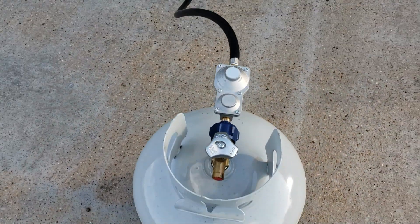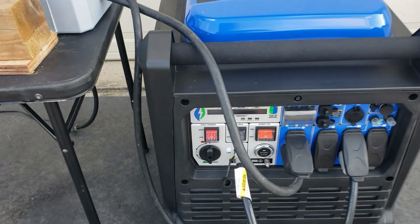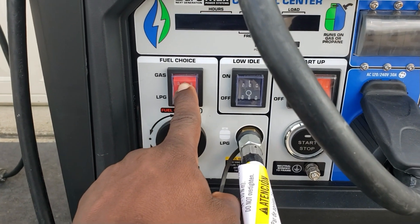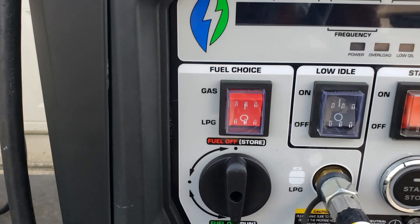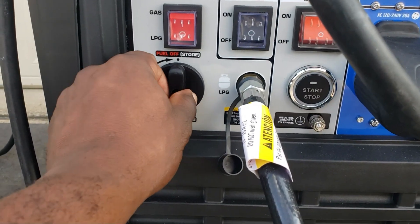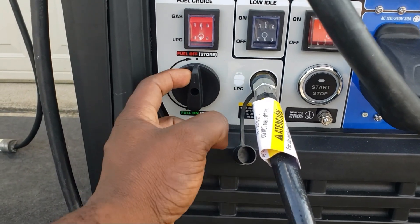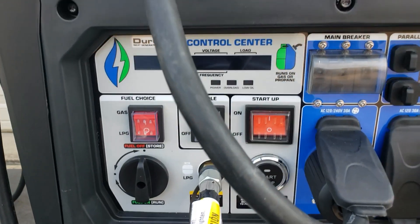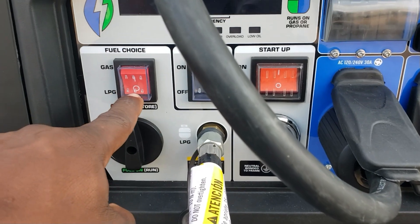Let's get our propane tank over here. Open the tank — we have gas. So before you run your Duramax 9000 on propane, this is your selector switch, the fuel selector. So you'll have gas or propane — LPG right there. This is off, so you'll keep this on off when you're running off propane, because I already connected the propane right here. So the only thing you need to do is go to LPG.